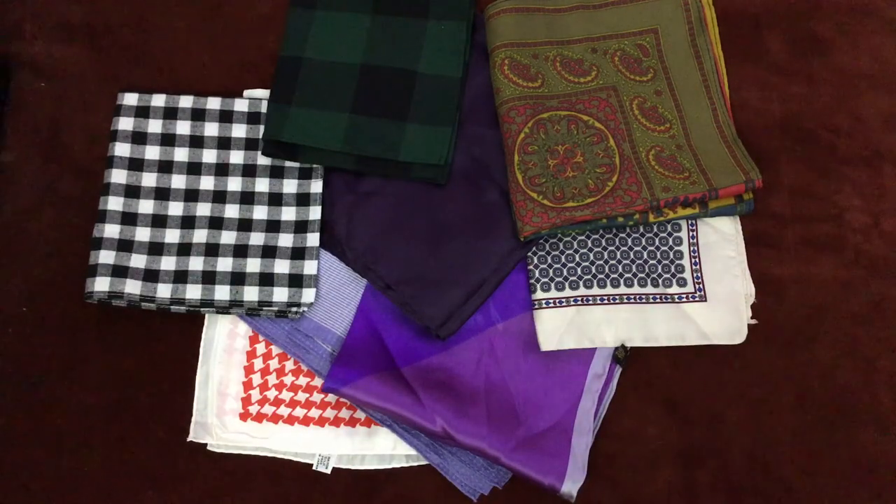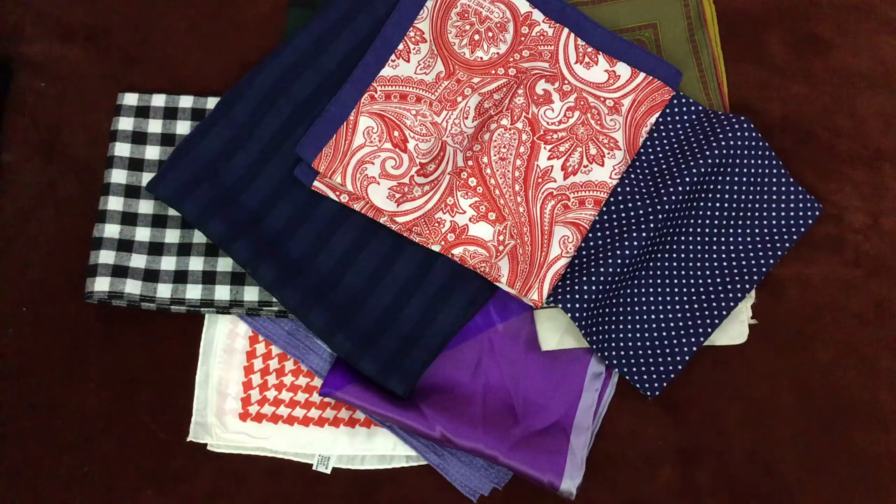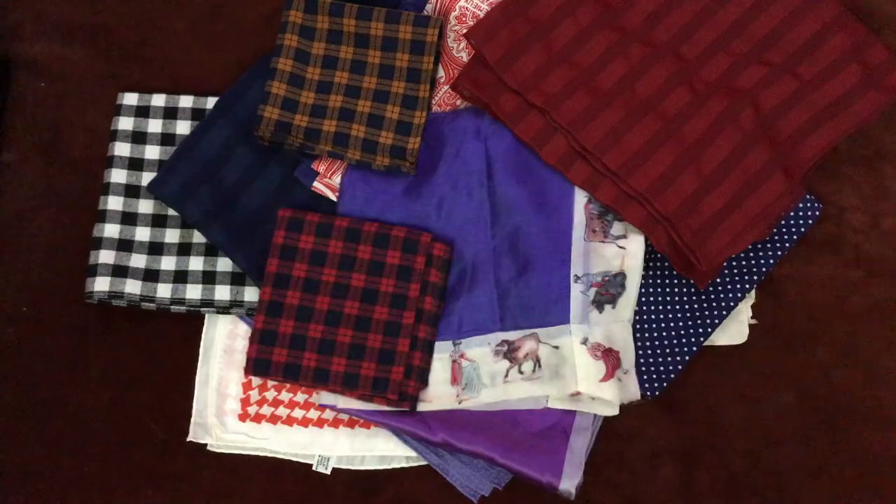Each pocket square you purchase is an investment. And as your collection grows, storage and organization becomes a vital part of properly maintaining your wardrobe.